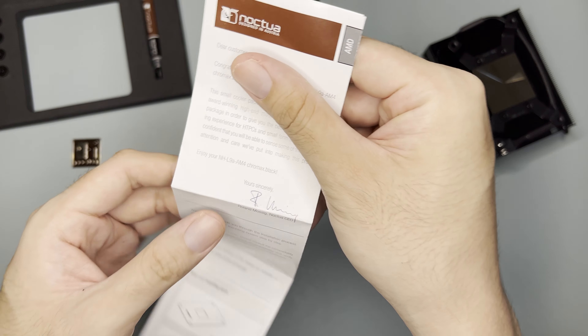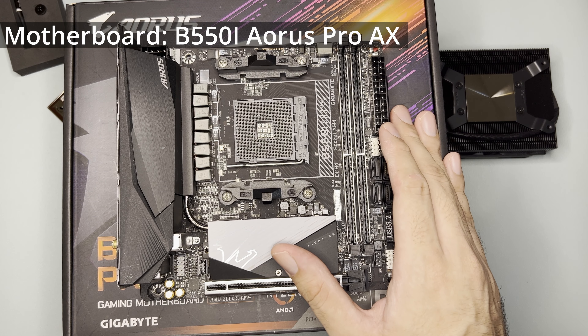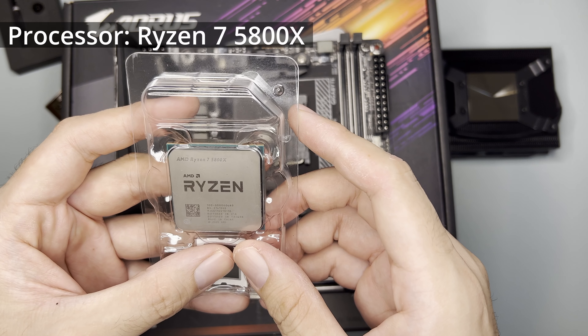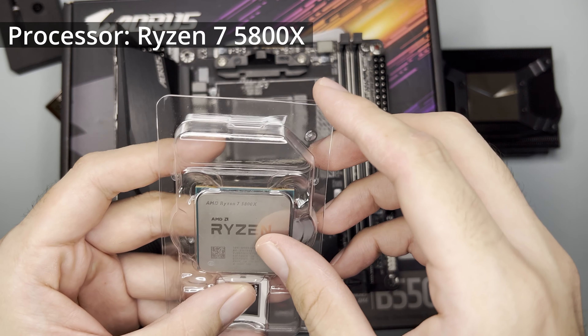So this will be my first time looking at the manual as well. To test the cooler, I will be using the B550i Aorus Pro AX. And as for the CPU, I'll be using the Ryzen 7 5800X.